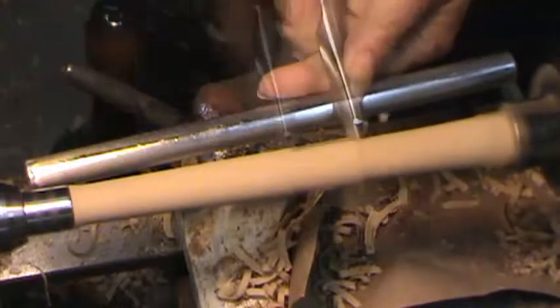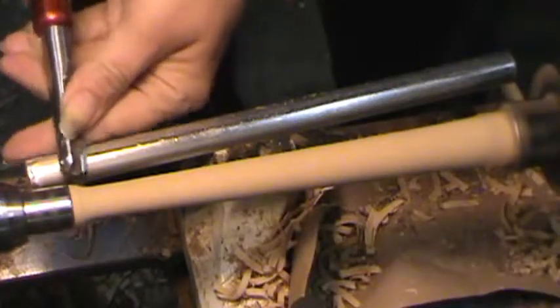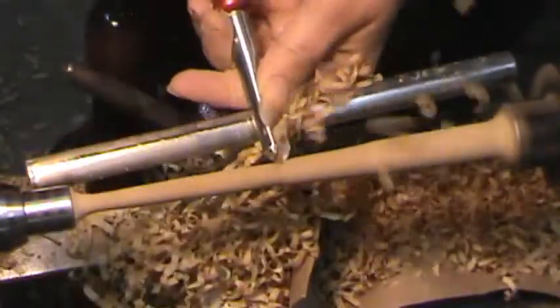We're using a gouge — this is a very small ripping gouge. Notice how nice the shavings come off. That shows us that we've got a really sharp tool here.